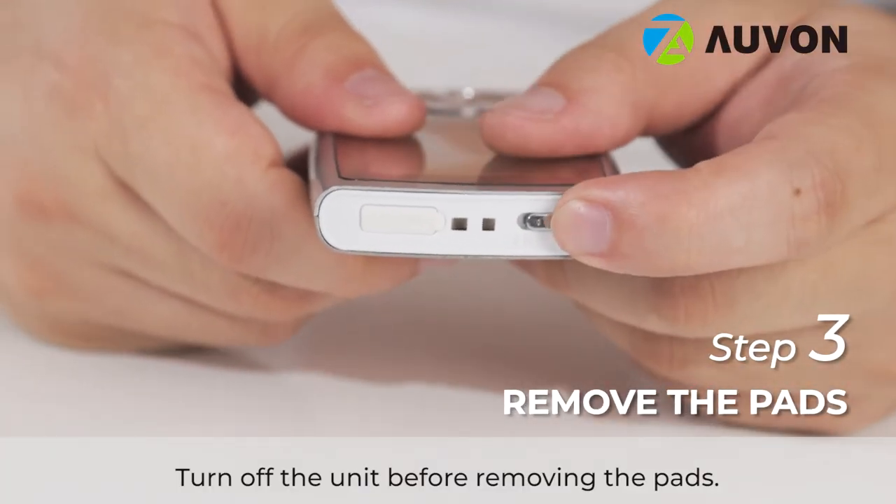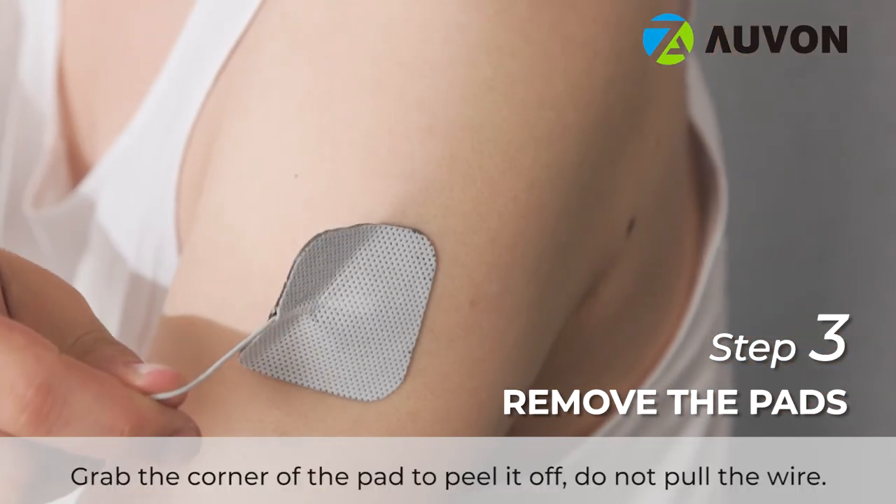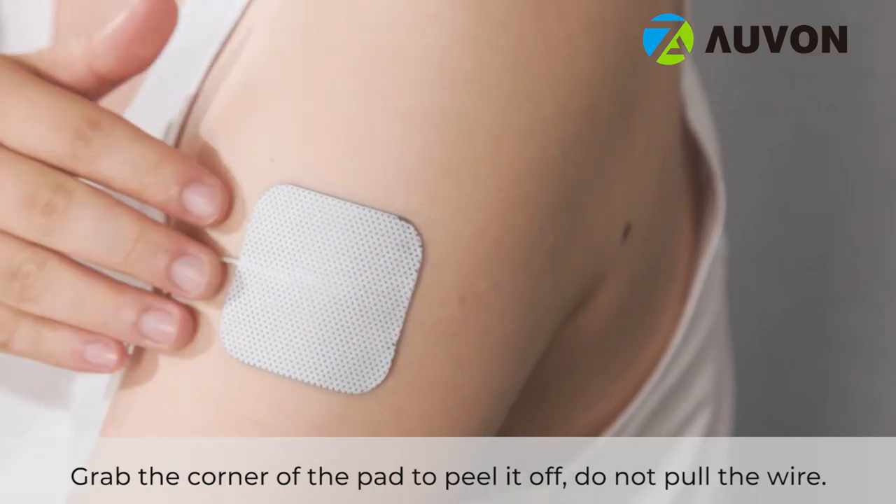Turn off the unit before removing the pads. Grab the corner of the pad to peel it off; do not pull the wire.